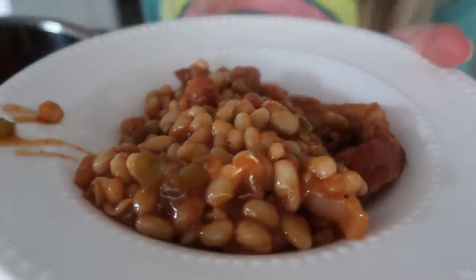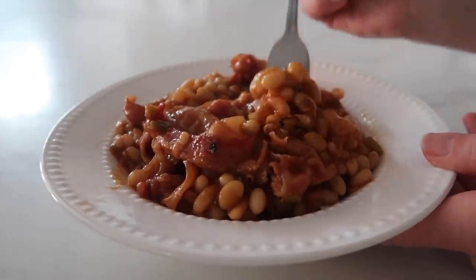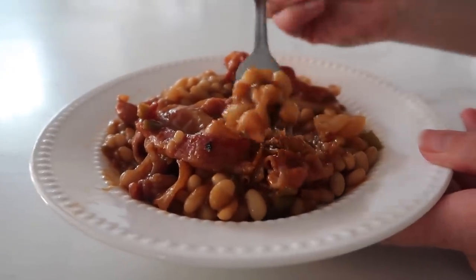Now it's just time to serve it. All right, now my favorite part — time to eat.